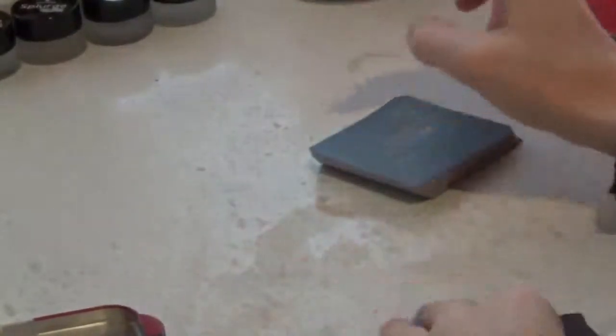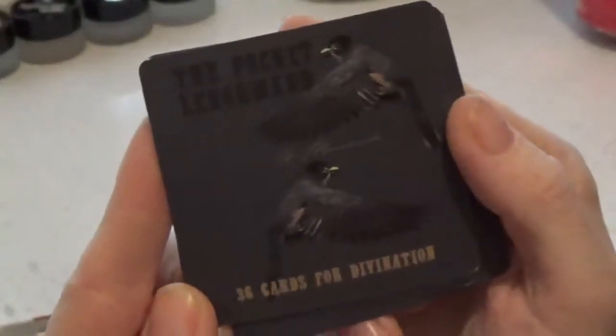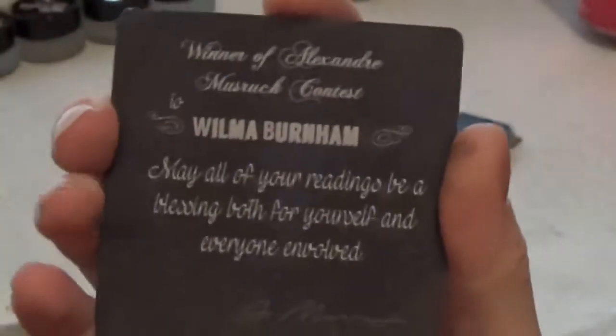And it came with these cute intro cards — just kind of like the back, a little more information, and the thank you congrats for purchasing card. I won this deck and I was not expecting this, and this just brings me warm fuzzies. Thank you so much, Alex.